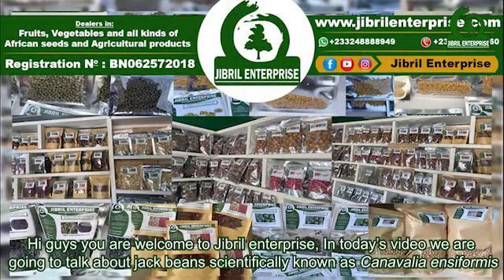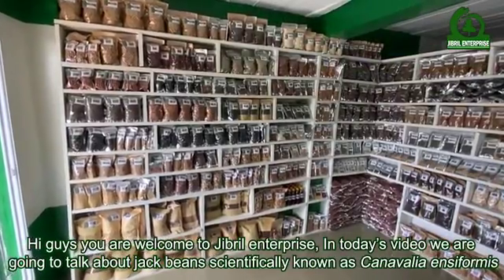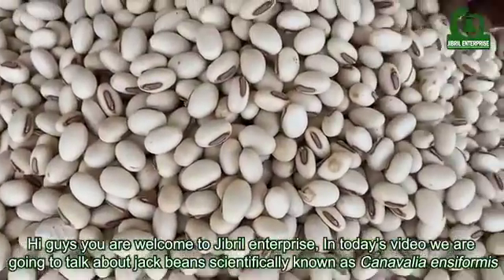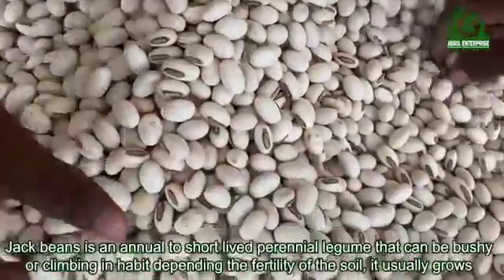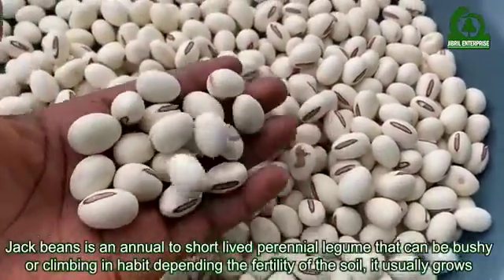Welcome to Gibrell Enterprise. In today's video we are going to talk about jack beans, scientifically known as Canavalia ensiformis.